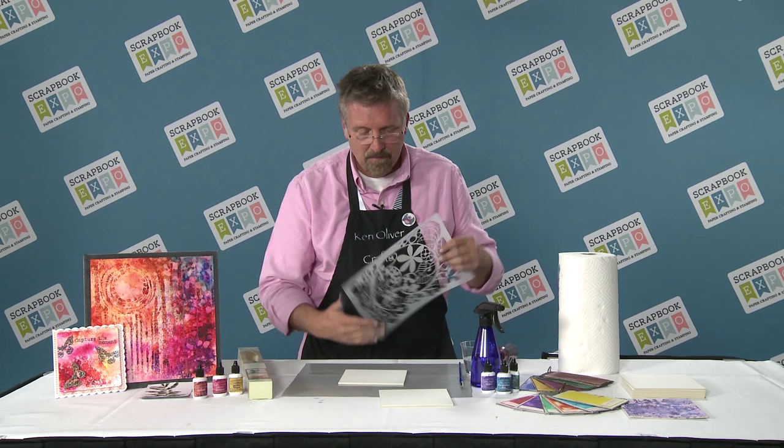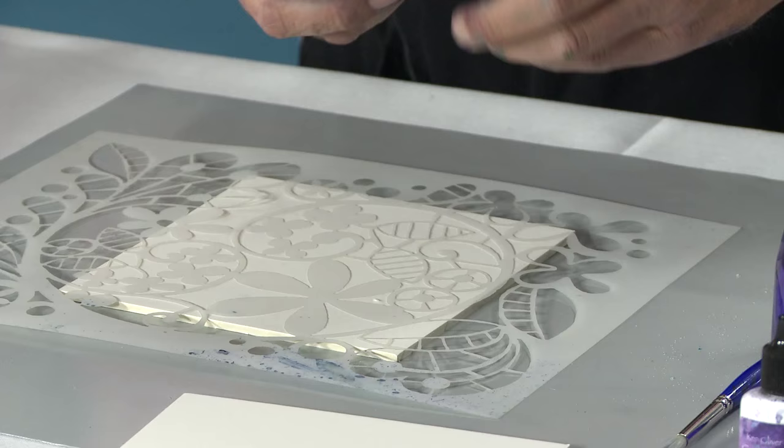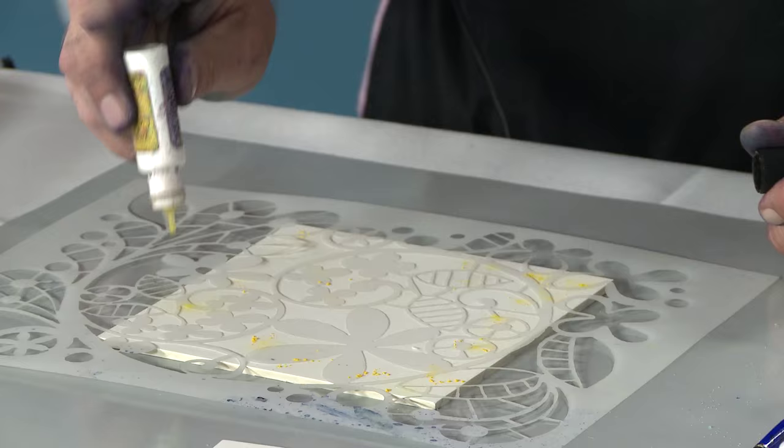I'm going to lay my mat down and lay my stencil on top of it. This is so simple and it's going to be so beautiful. I'm going to use color burst. Here's my tip: when stenciling with color burst, hold the bottle between your thumb and your middle finger and just tap. When you're tapping, you get lots of pigment right down in between all the negative spaces of the stencil.